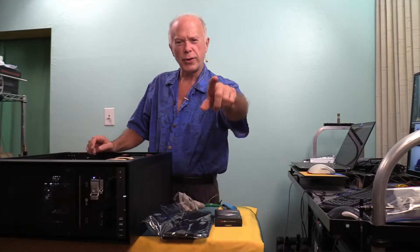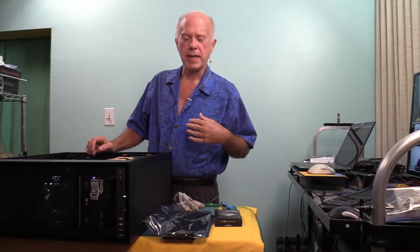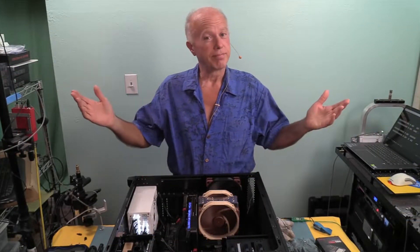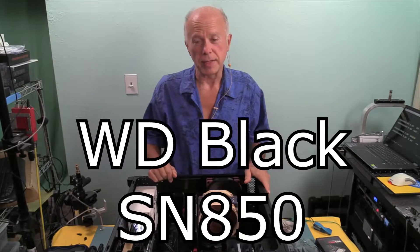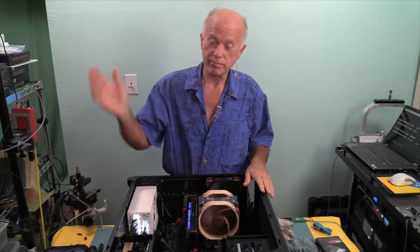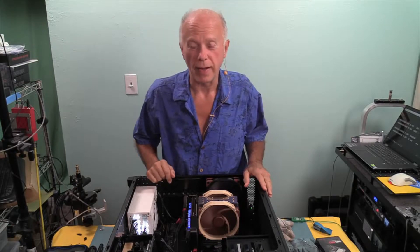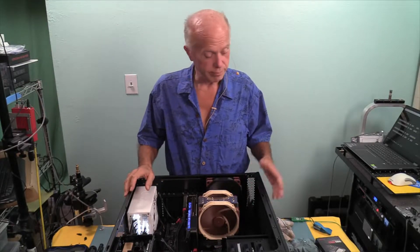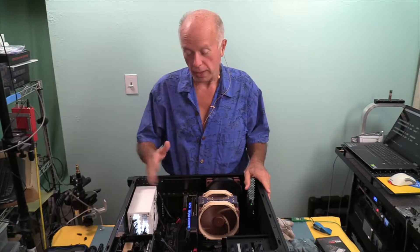Another subscriber had asked about testing the new Western Digital Black — I believe it's the SN850. We've got one on order, so we'll go through this again when we get it. I'm just as curious as you guys are to see what it'll do and which connector gives the best results.